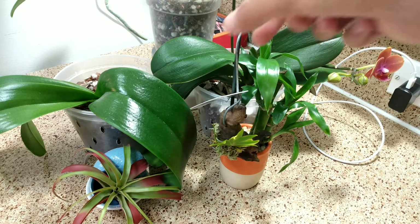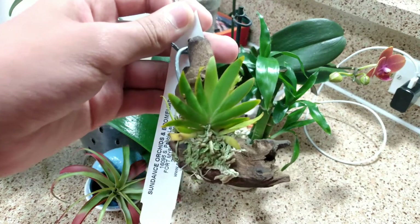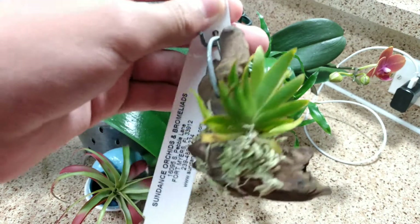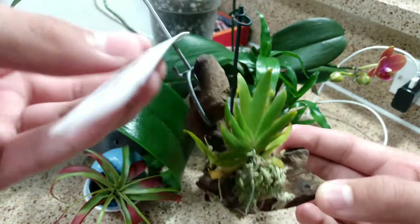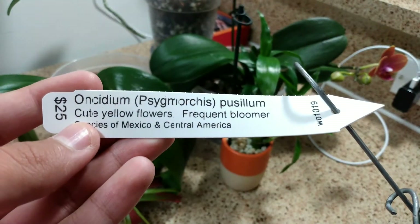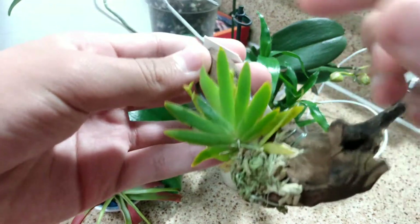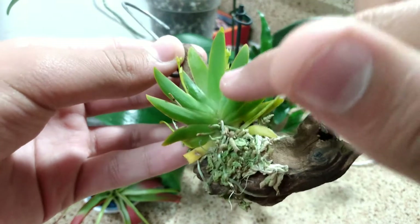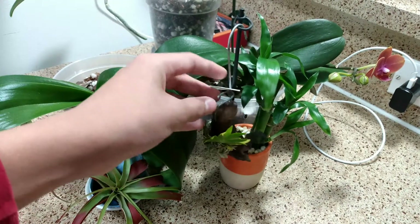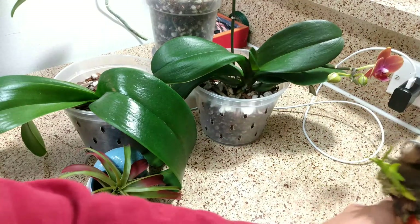Now let's talk about this orchid right here. This orchid is not a baby orchid — it is a full-grown orchid, and it's called an Oncidium cygnarchus pusillum. It blooms frequently. There are some flower spikes right here and a flower spike right there. This orchid grows very, very easily inside my house, and I've had it for about a week.